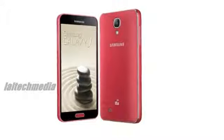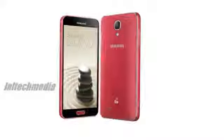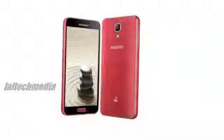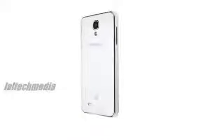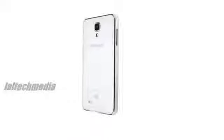Android 4.3 Jellybean. 13.2 MP rear camera with LED flash, zero shutter lag, BSI and full HD video recording. 2.1 MP front-facing camera. 8.6 mm thick and weighs 146 grams.